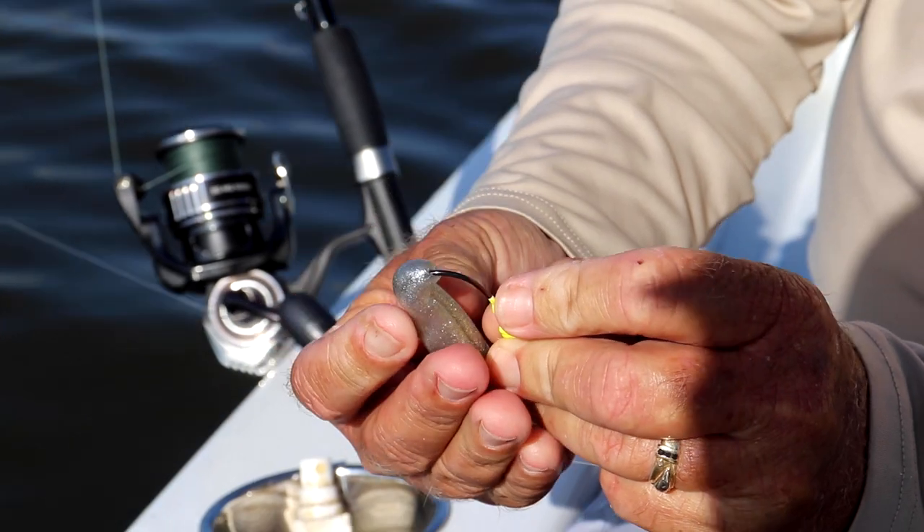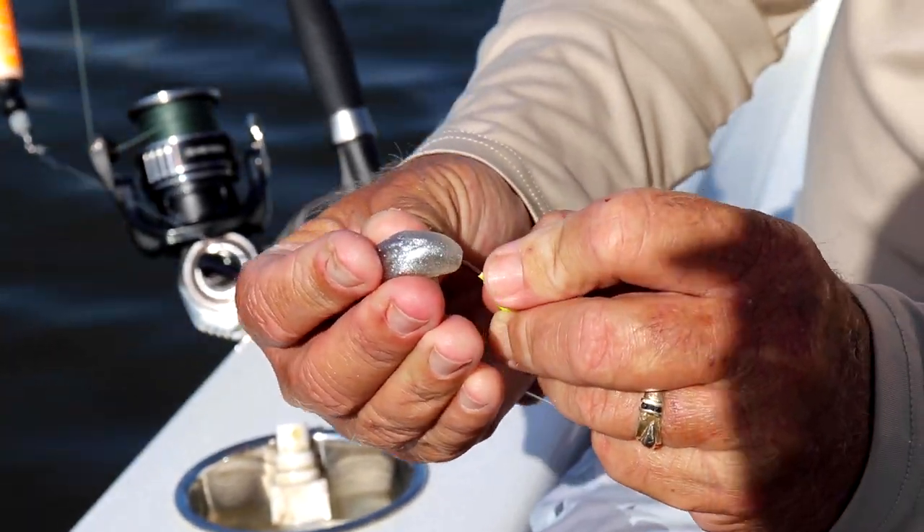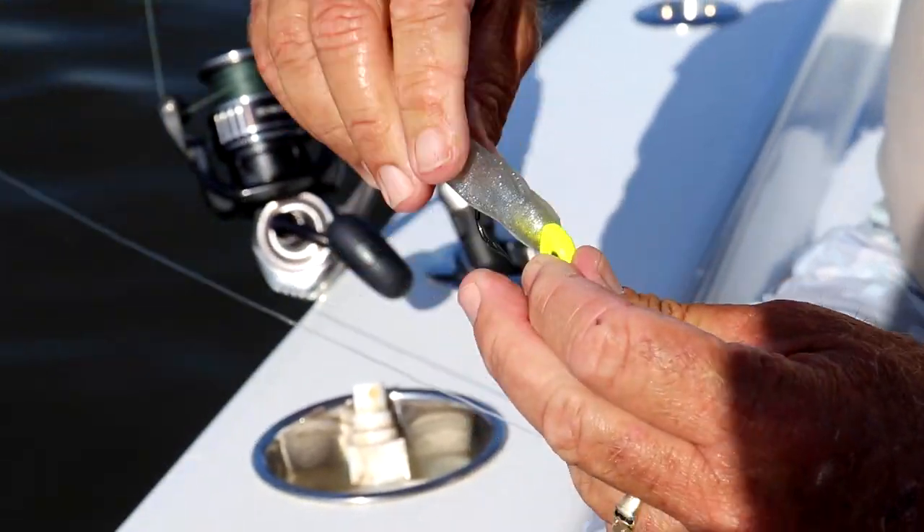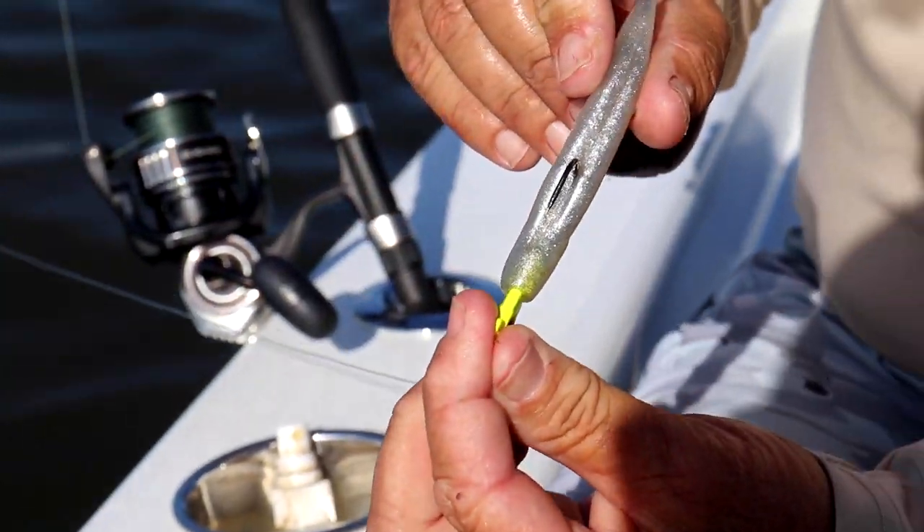When you rig the worm, make sure you go up the shank toward the collar, keeping it all in the center. Get it all the way up nice and tight. You always want it straight and as perfect as you can get.